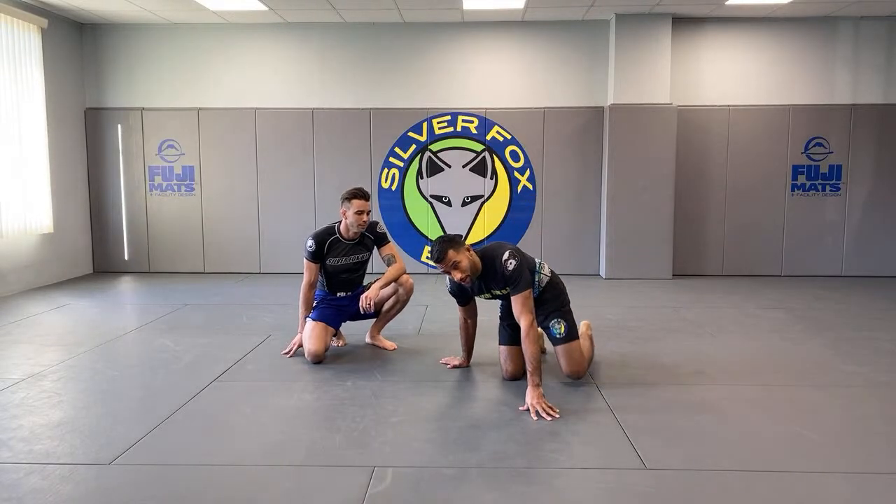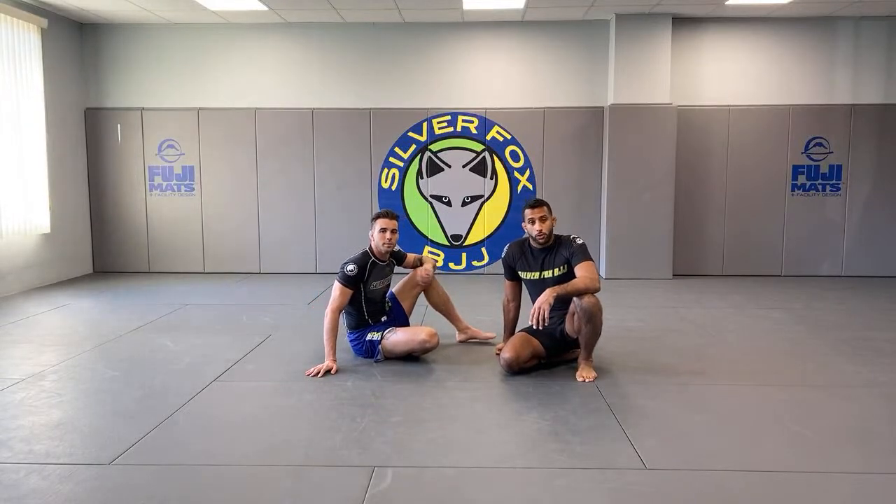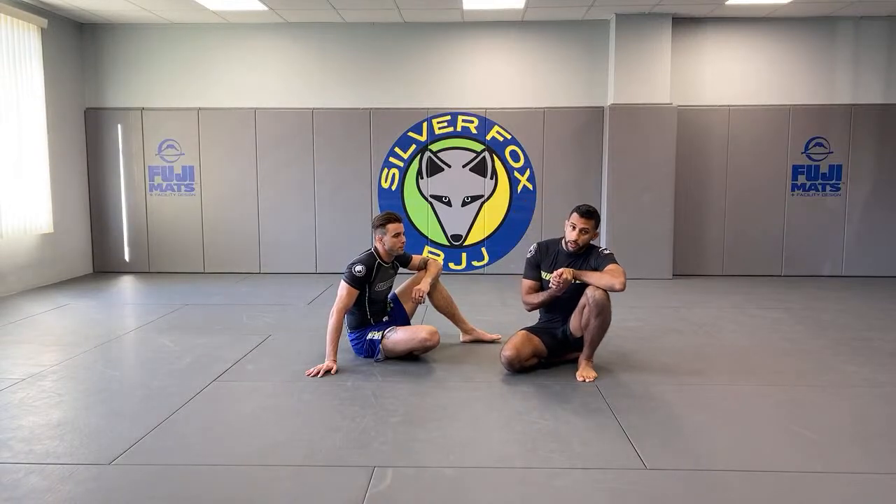The first thing we're going to start off with is we posted a short of Fox doing the shoulder bar. The question that was asked was what are the finishing mechanics for the shoulder bar. The entry that Fox showed was from Ude Gatame.